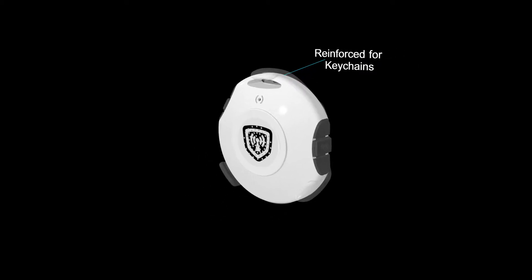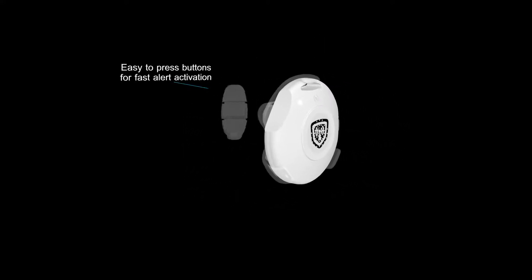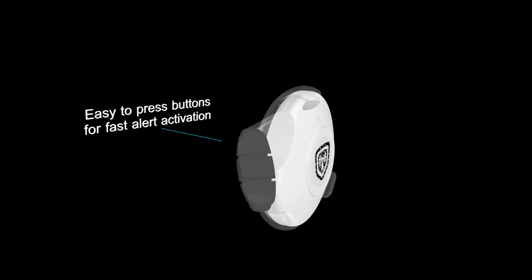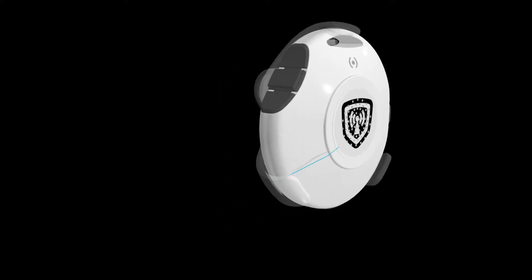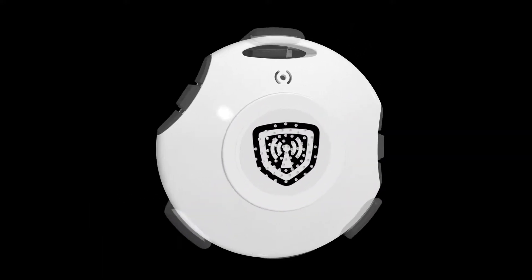We've reinforced the top to attach keyrings or to use as a pendant. The center of the buttons are raised, allowing the user an easy way to activate the alerts without wasting time looking over the device. We have multi-colored LED lights for visual aid, allowing you to know the status of pairing, alert, and battery charging.